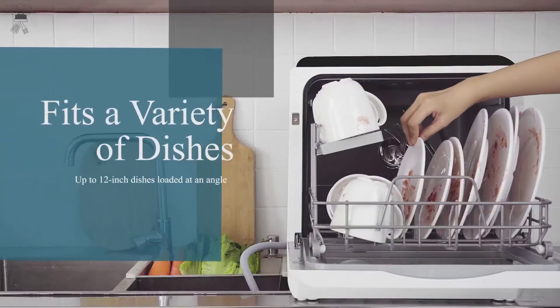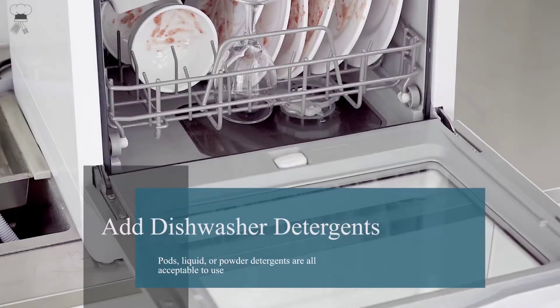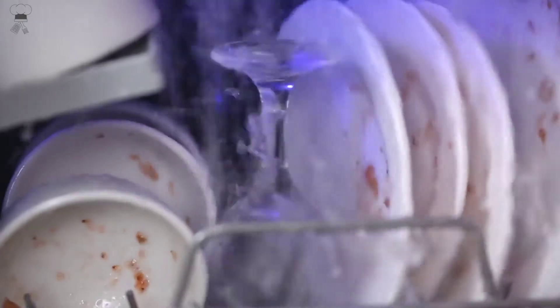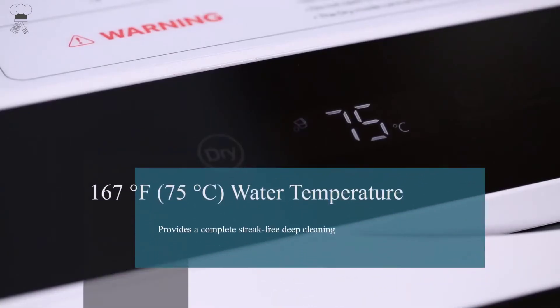To use the faucet mode, simply connect the water inlet hose to the machine and faucet. This portable dishwasher only measures 16.9 x 16.8 x 18.1 inches, but holds four full place settings and fits up to 12-inch dishes loaded at an angle, easily meeting daily needs for a family of 3 to 4.